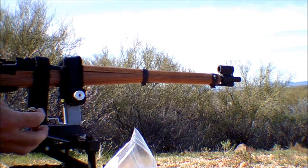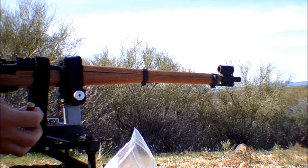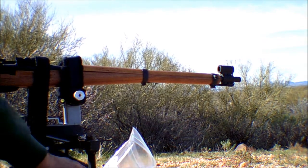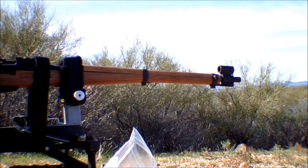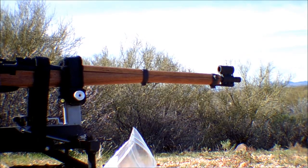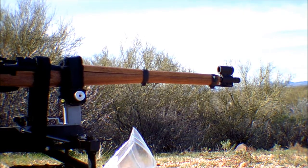I wish I could show you a close-up of the brass. There appears to be a little bit of flattening on these higher power loads compared to the other ones, but it's really nothing out of the ordinary from what I can tell. I think that's a good sign. I'm gonna put the suppressor on and then I'll be back.